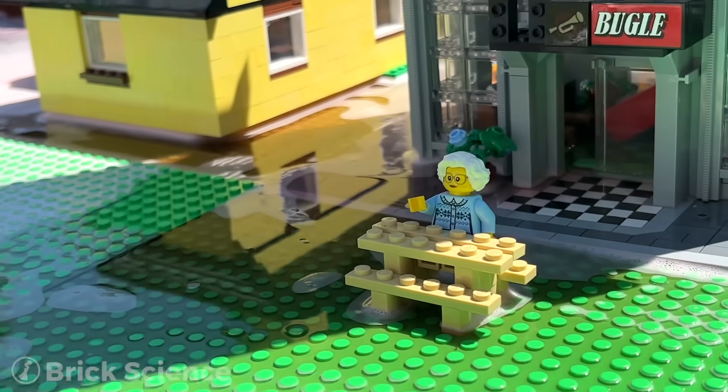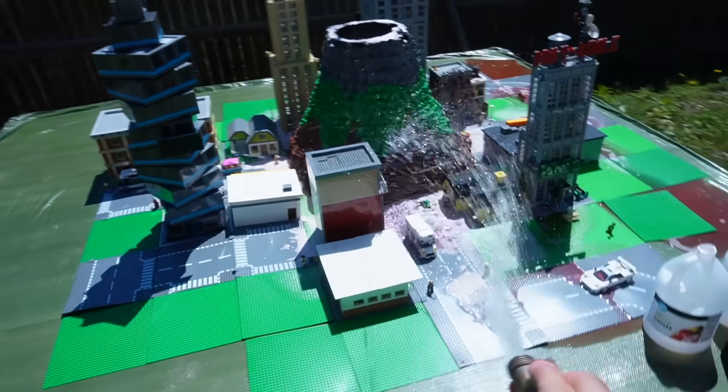Well guys, we built a working Lego volcano and destroyed a Lego city. Check out one of these two videos because I think you'll enjoy them, and I'll talk to you in the next one. Time to clean up — this will be fun.